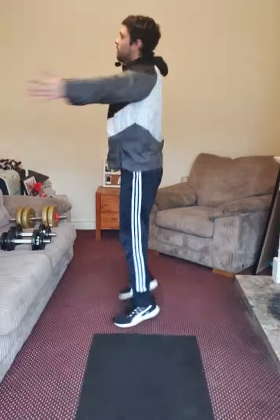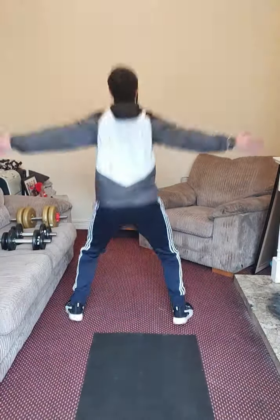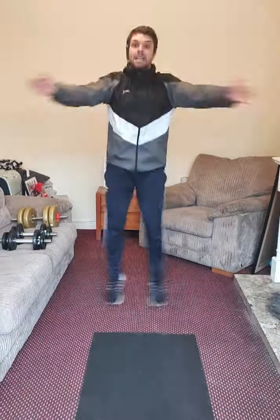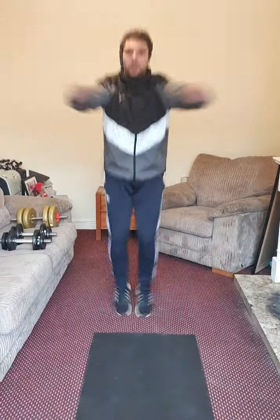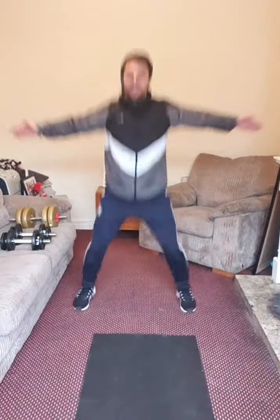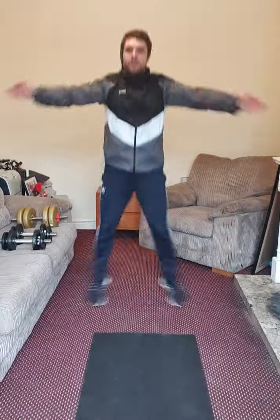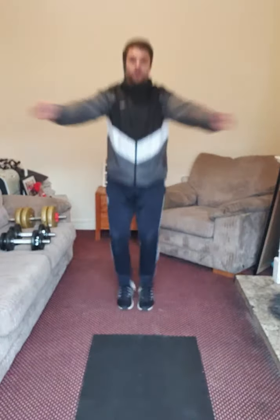This exercise is warming up your shoulders and your hips. It's also stretching your chest and your back. Keep it up. We are almost done. Breathing in and out. Great job.